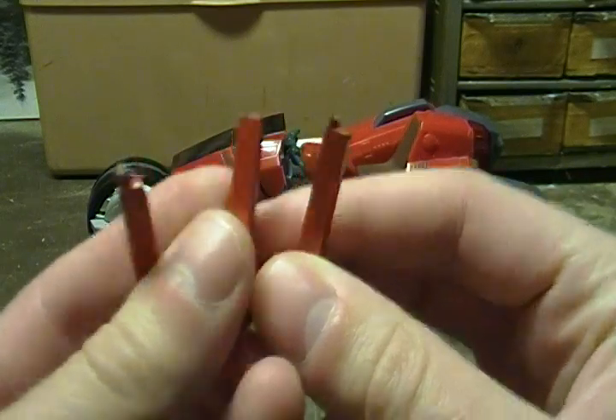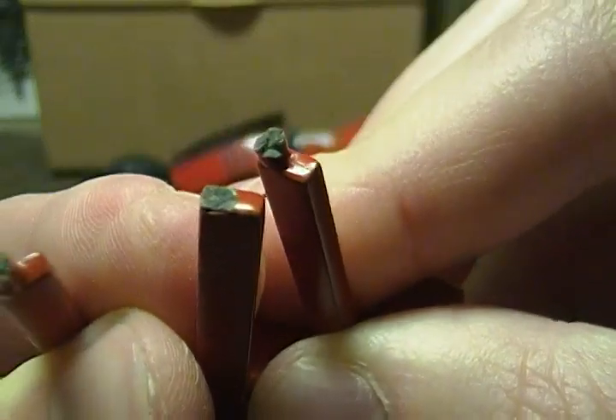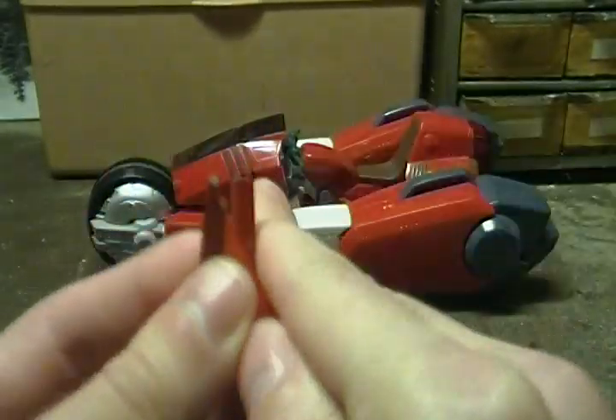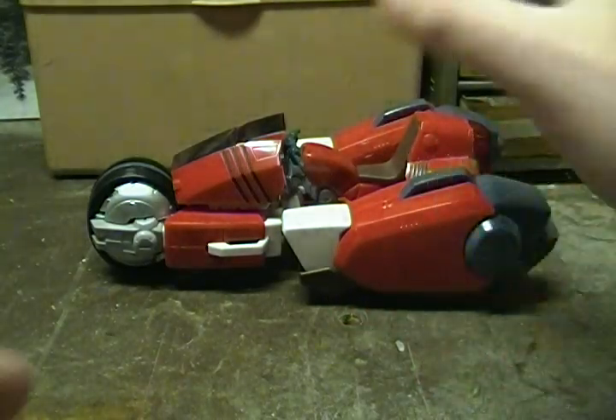These are bits of metal, but the tip would break off because apparently they used some cheap die-cast. Regardless, I've recreated them using Shapeways.